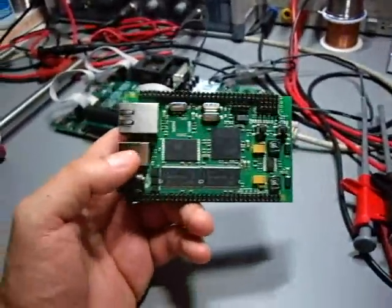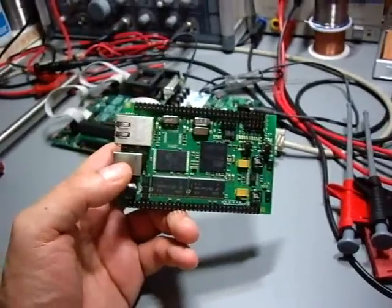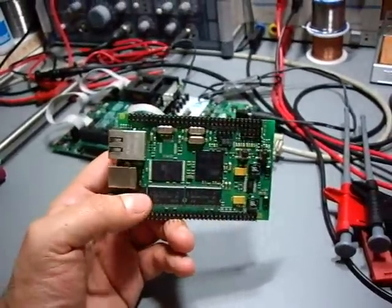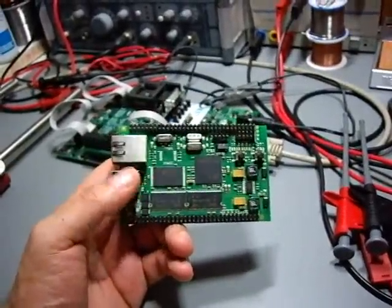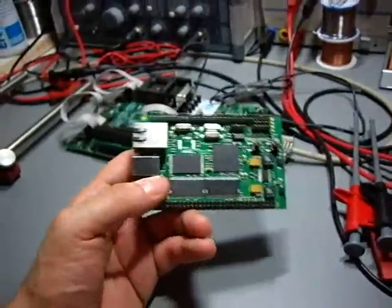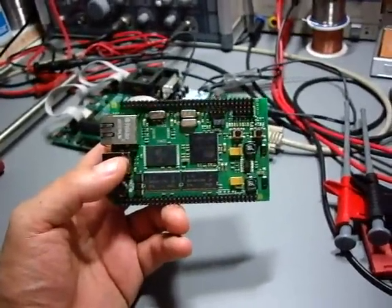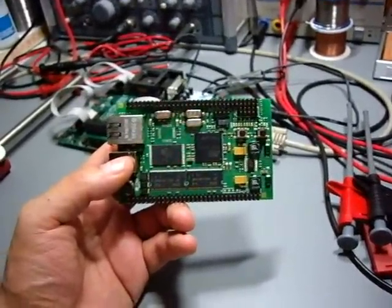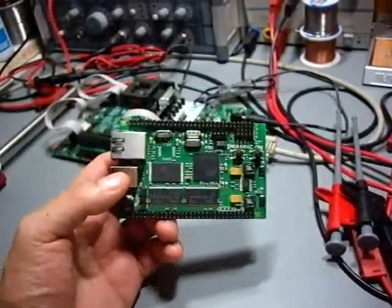It took me sort of two days to figure it out with help from others that this is the wrong chip. We told that to the distributor, the manufacturer of that board, and they promised to give us a replacement but I don't have this replacement quite yet. So it will take some time.